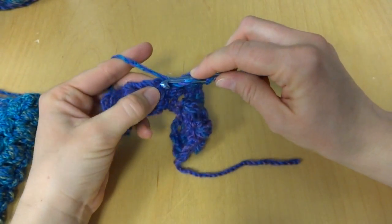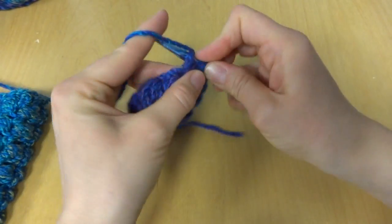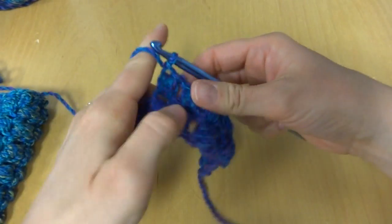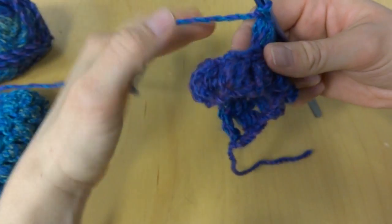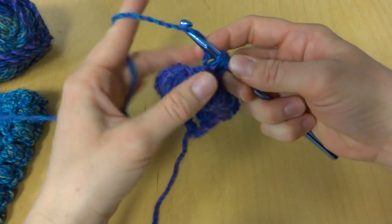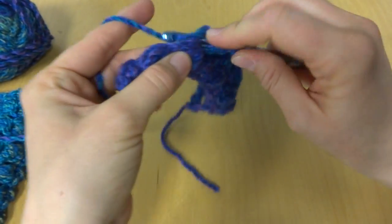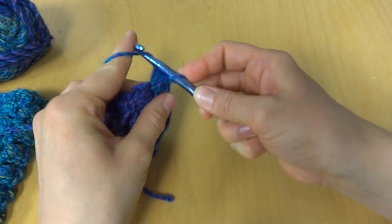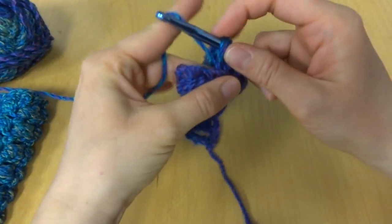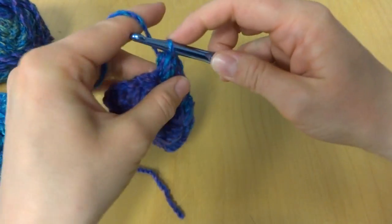And the next puff: three, five, and seven, chain one. Wrap yarn around hook, bring up a loop, three, five, and seven, bring them through, chain one.